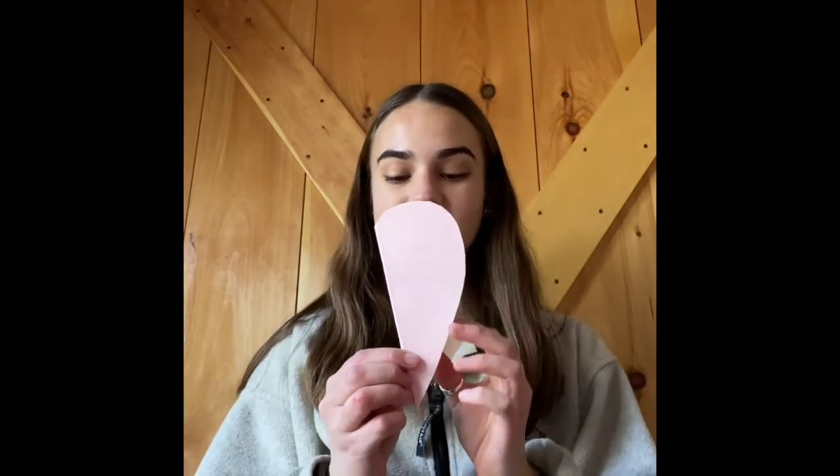Next you're going to take your scissors and start cutting the heart out, starting down here at the bottom of the crease, following the line all the way up. Be sure not to cut in between here on this part of the crease just like this. See how I'm following the line? Now you should have a piece of paper that looks like this, and when you unfold it, it becomes a heart.